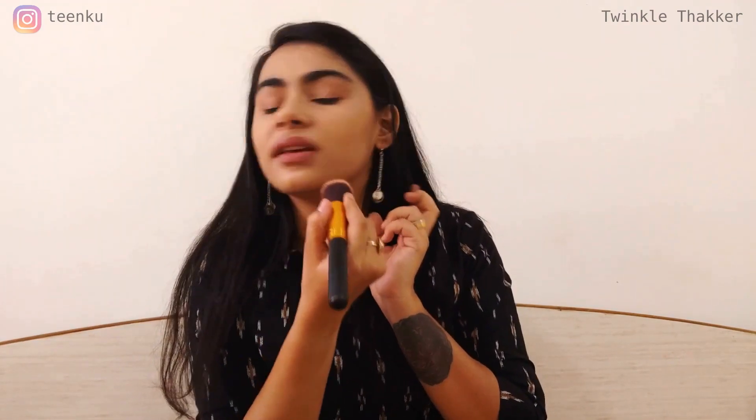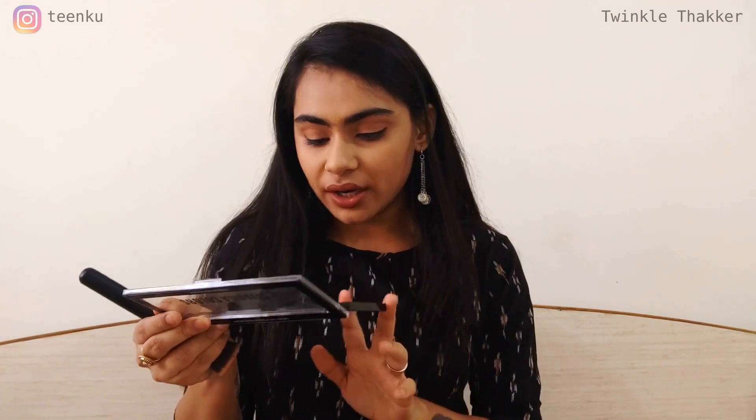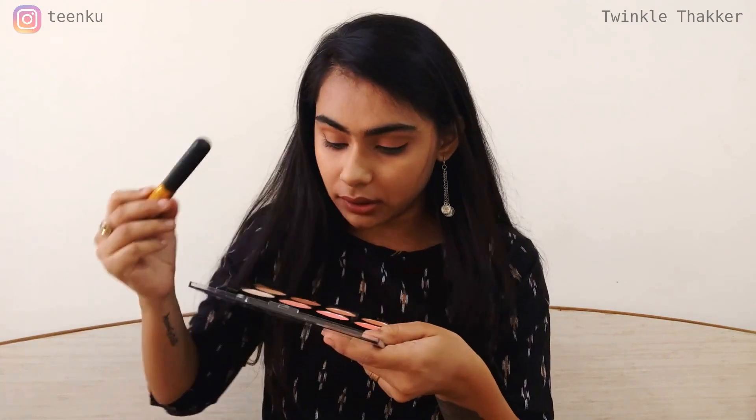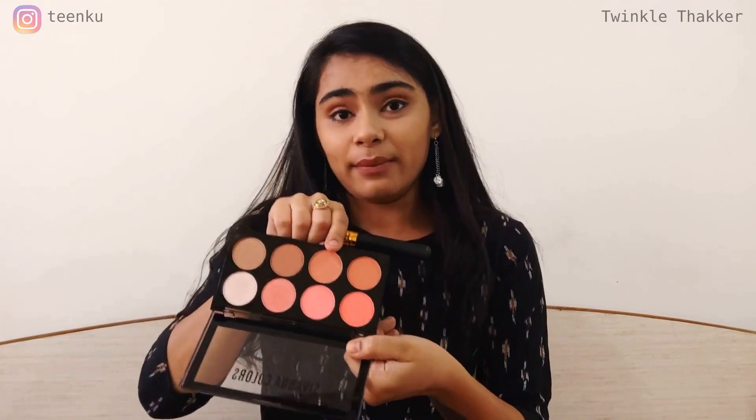You can just clean it up like this. The contouring is pretty much done. Some people do it near the hairline or at the chin, but I don't like doing it so I'll leave it this way. Then I'll be moving on to the favorite part — blush — and we have so many options like corals, oranges, browns, and so many things.